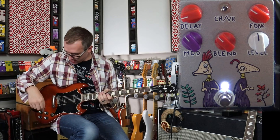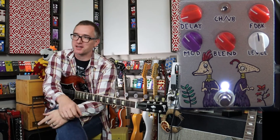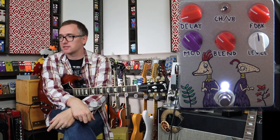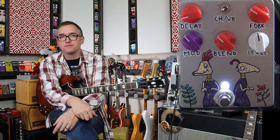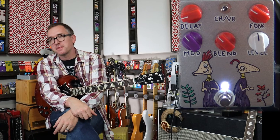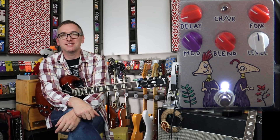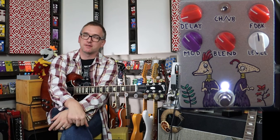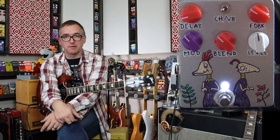My buddy calls me up the other day and he says, 'Hey man, I need a delay pedal. Do you have any of those?' And I thought to myself, it'd be crazier if I didn't have a delay pedal. Hell, it'd be crazy if I didn't have ten delay pedals here, to be honest with you.